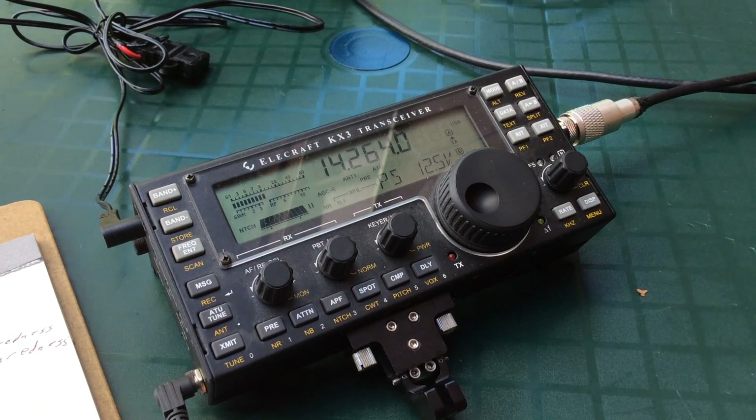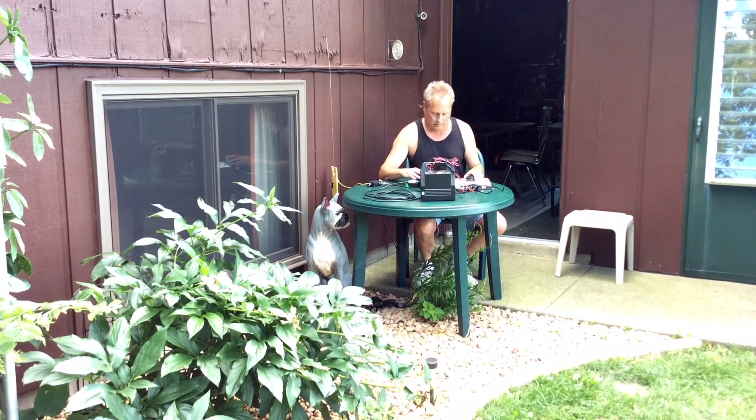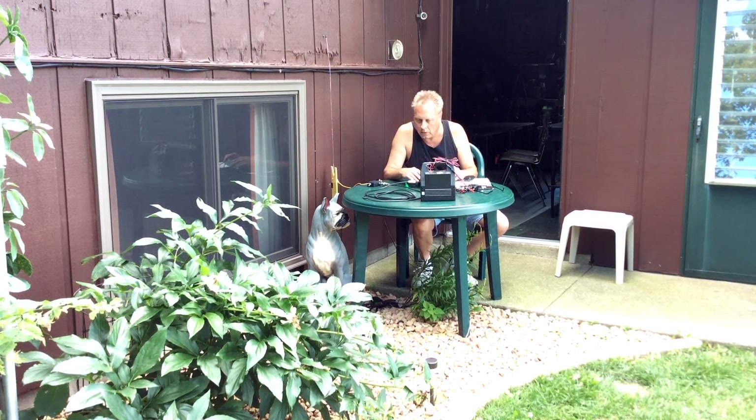I'll be getting better in a little while. If not, I'll end up going to 40 meters later on tonight. Good to talk to you, Larry, and I got you in the log. Your signal came up to 57 here. The band conditions are not that great today — there was a solar flare earlier — but it's starting to improve again, and I am making contacts.